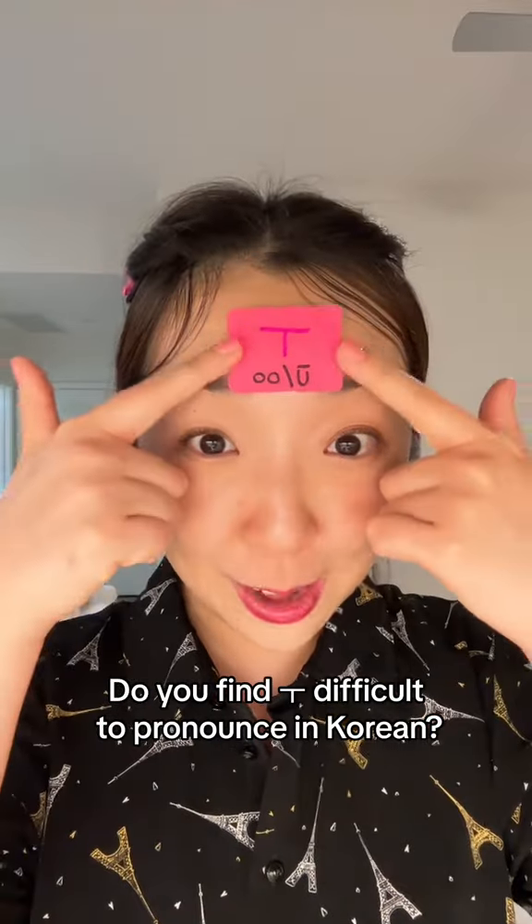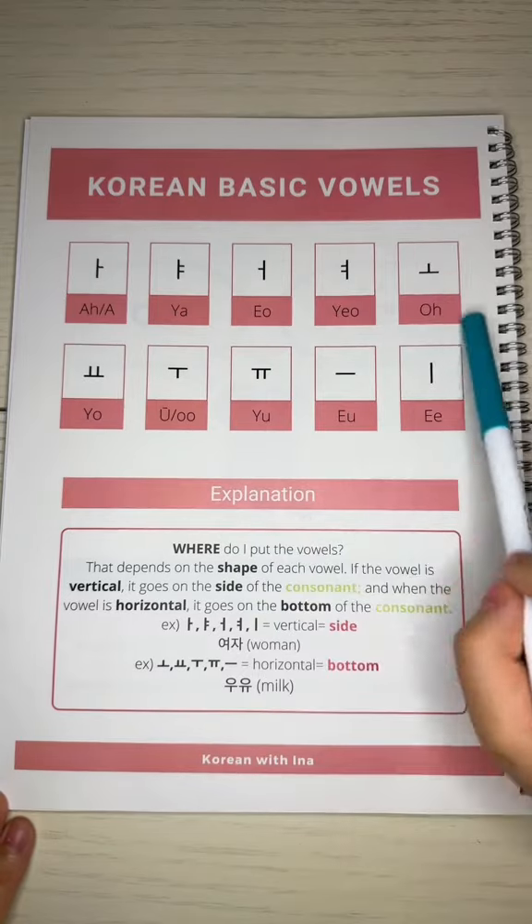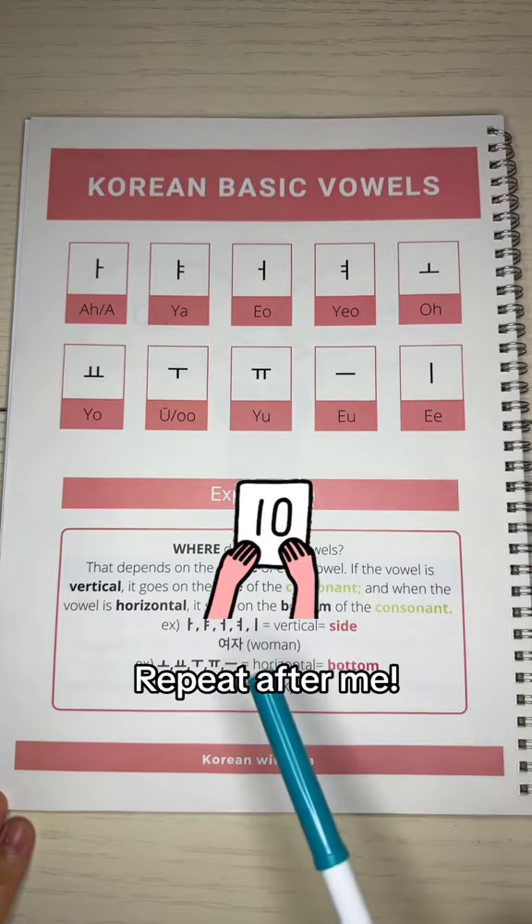Did you find it difficult to pronounce this vowel in Korean? Let me help you with this. First, I want you to know that there are 10 basic vowels in Korean. Please repeat after me.